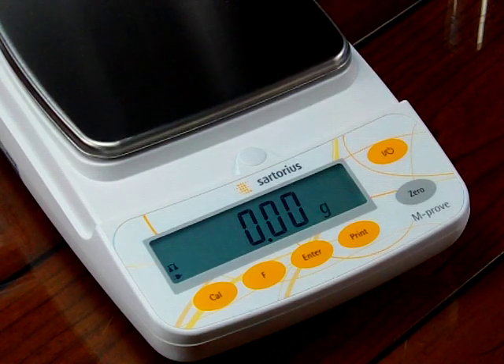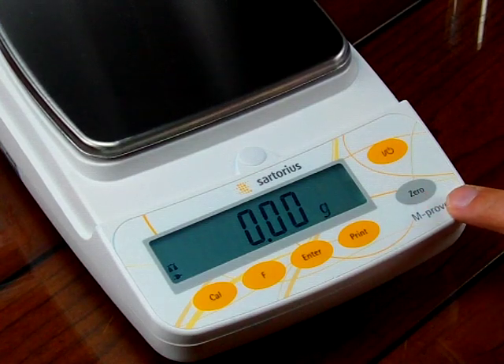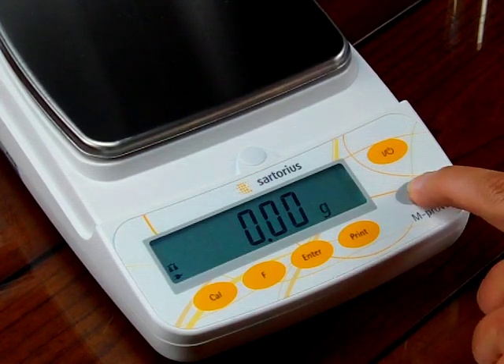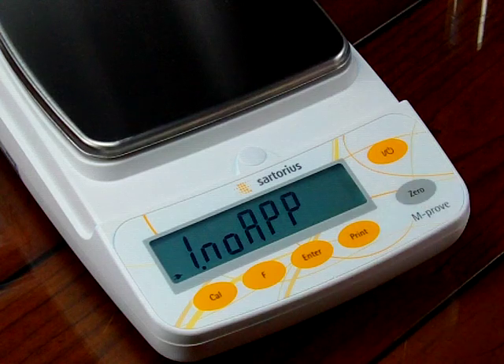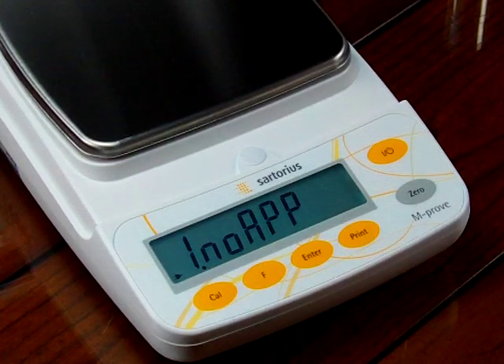To make the balance such that we can switch or toggle between weigh modes, we need to get into that function or application. To do so, we need to press and hold down the zero key. Holding it down, you'll see this is the first application — that's a one — and then it says no app, meaning no application.